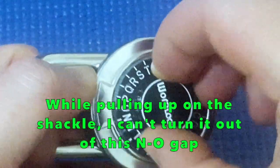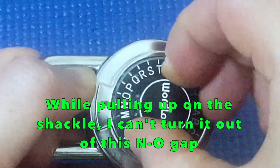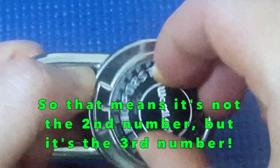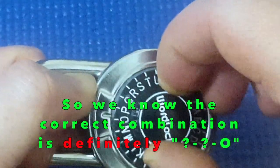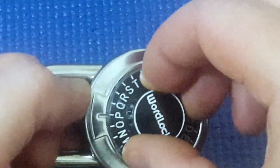That clicked, but I've got a lot of play here in between two letters that won't let me out. So I think the last letter is somewhere between N and O — it looks as though it's more around O. So if that's the last one, I'll keep on going.